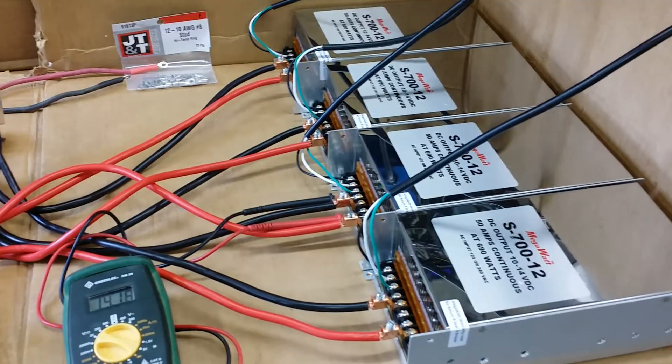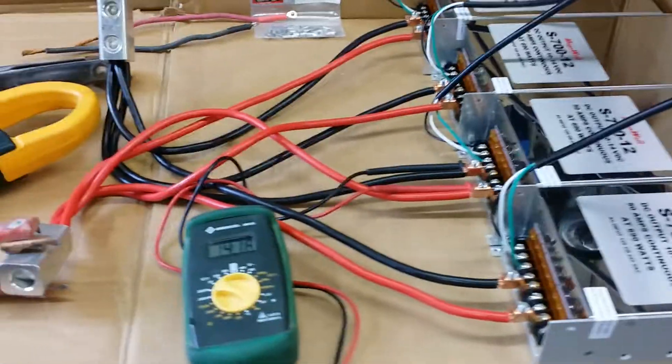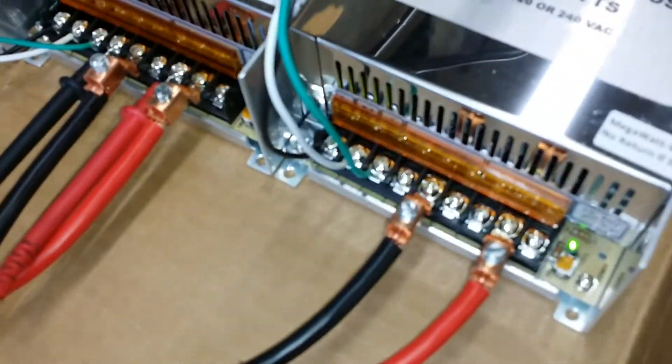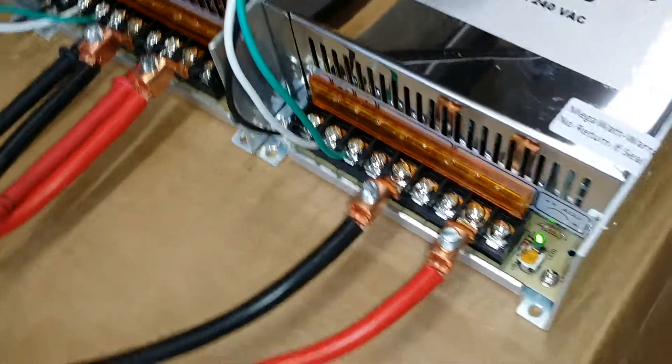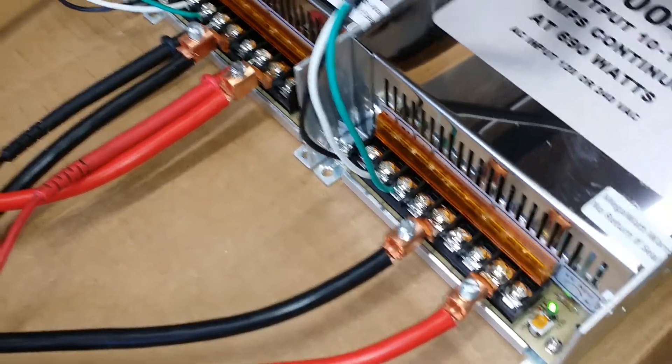We have it set up here ready to run a test. I've got number eight wires on it all run in parallel. I have these nice little offset connectors that I've hooked to it to get the number eights in there easily.